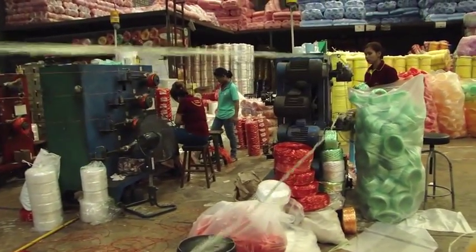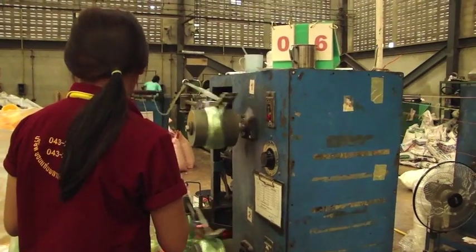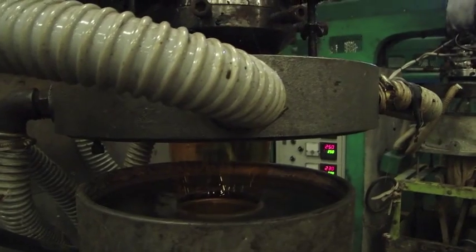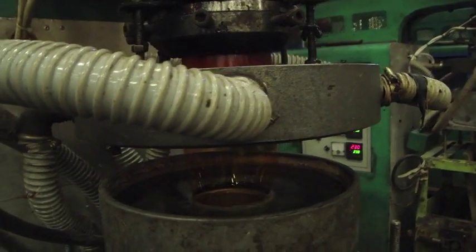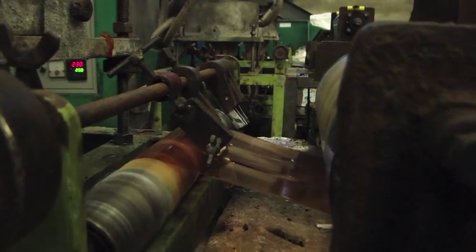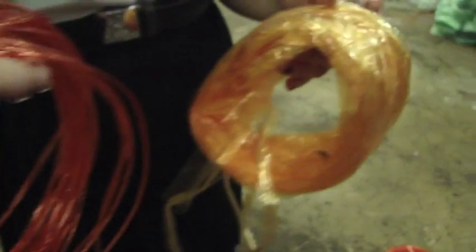The plastic line from the previous process is rolled up and prepared to pack for the customer. The types of plastic rope are similar to a normal one, but the quality is different — it is stronger and darker because the utilization is different.